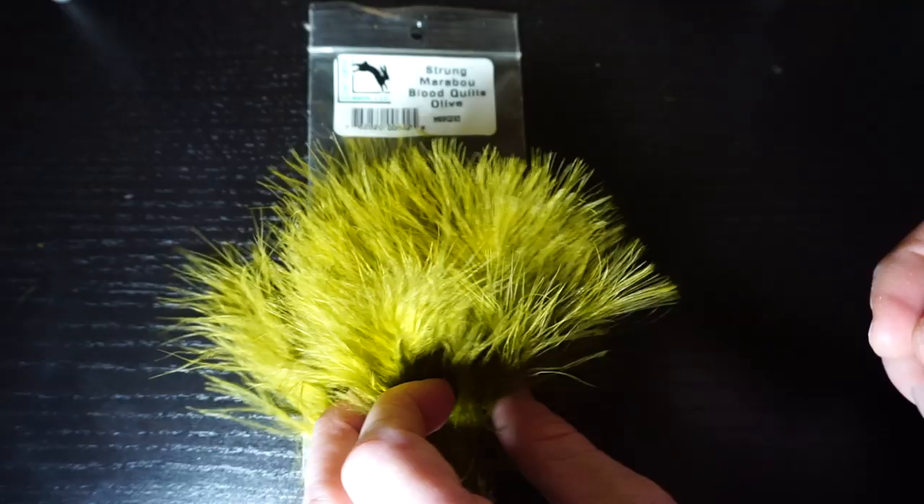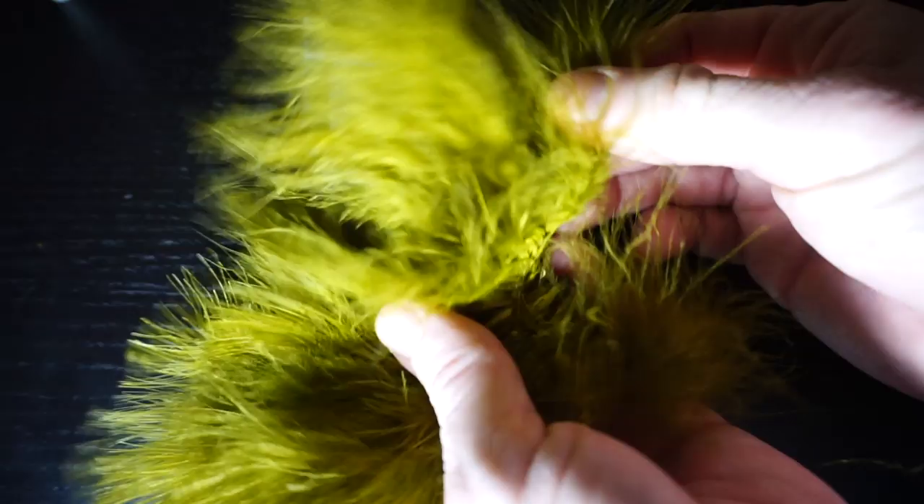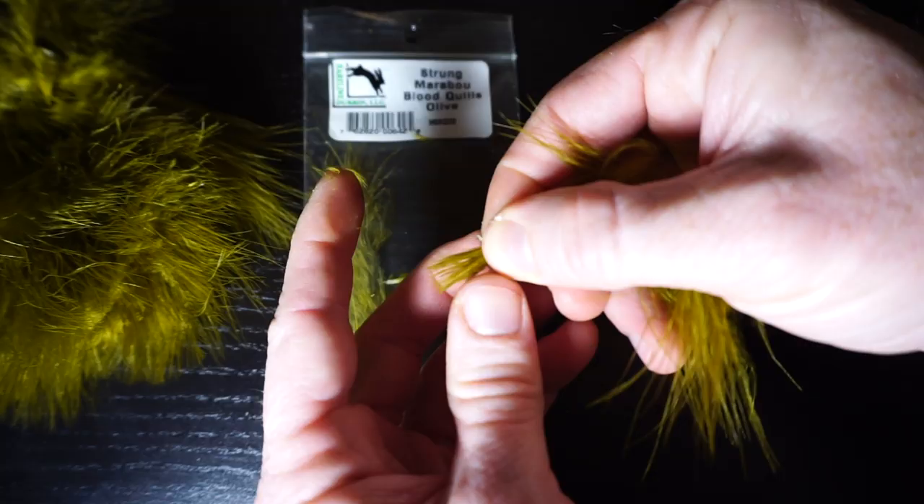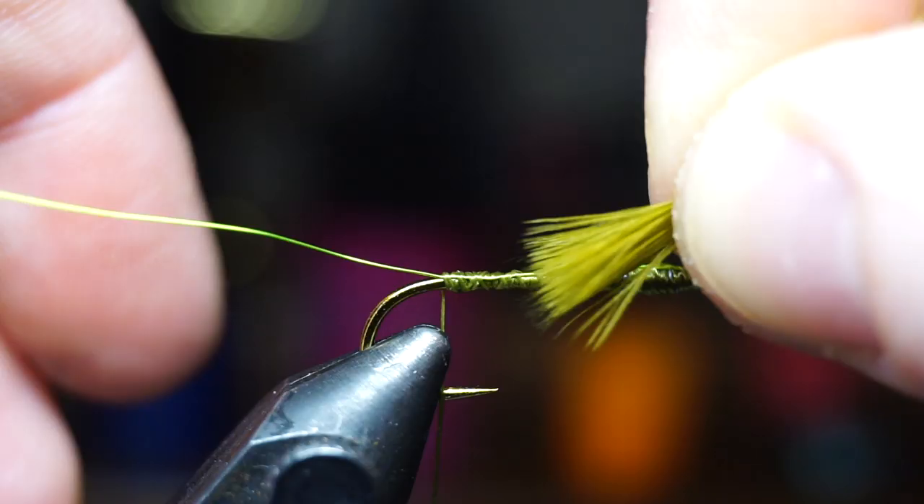Now we want some marabou, and I really like using the blood quills here, obviously in Olive. Pull out one feather, and stroke the fibers downward until you're pinching just the tip. Then stroke back the fibers that are not reaching the tip, to leave a squared off piece like so. Measure out a little over a hook gap, and then tie that in for the tail of the fly.